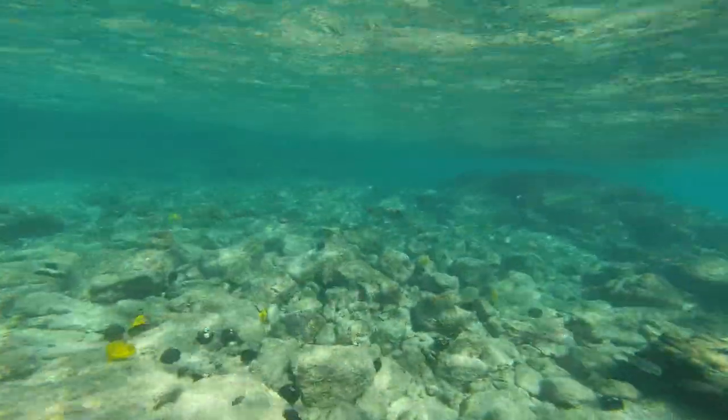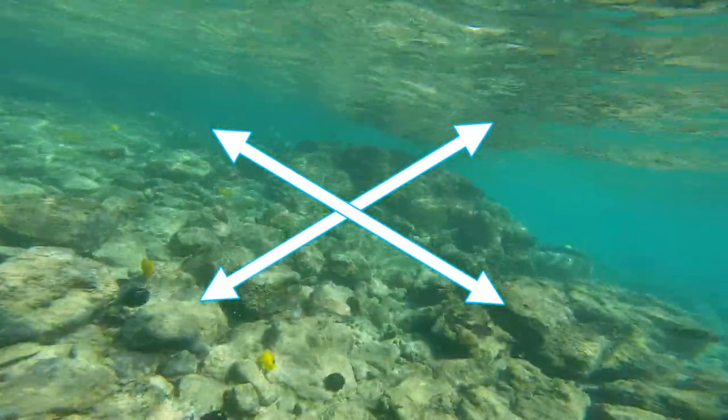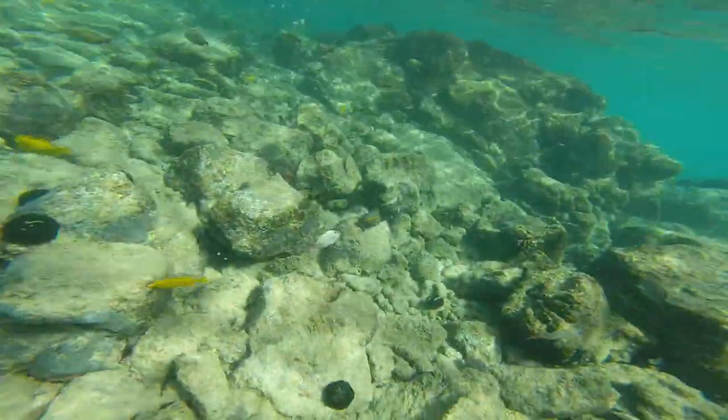First, diagonal exercise. This should be done very lightly and easily, in a relaxed state, and one repetition in each direction.